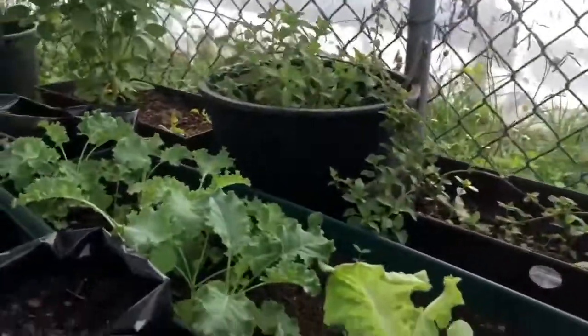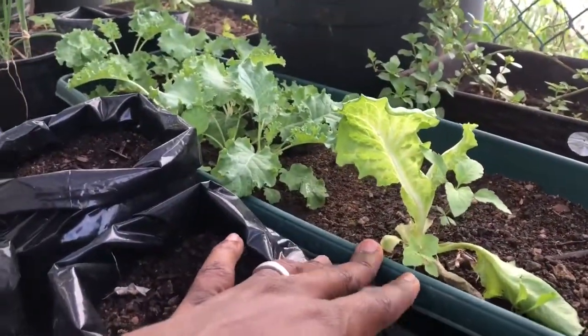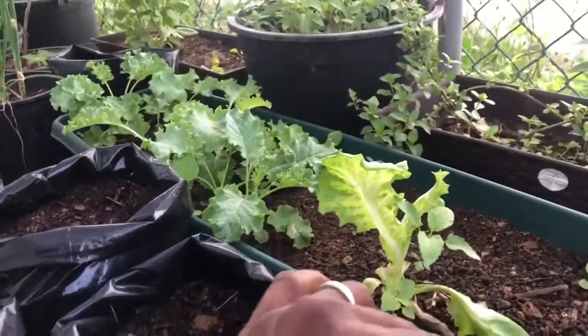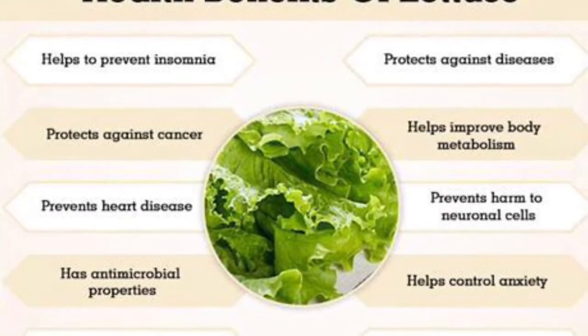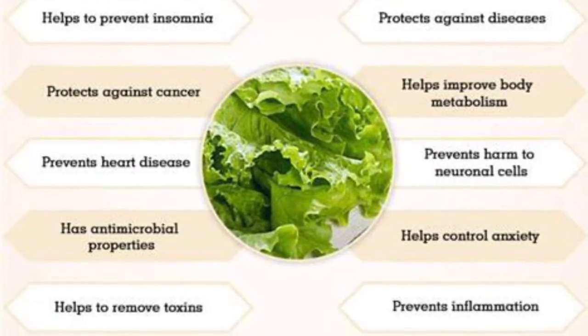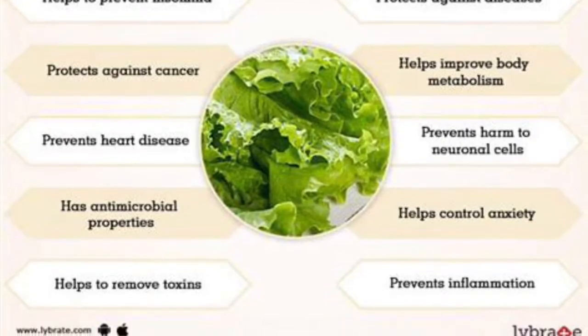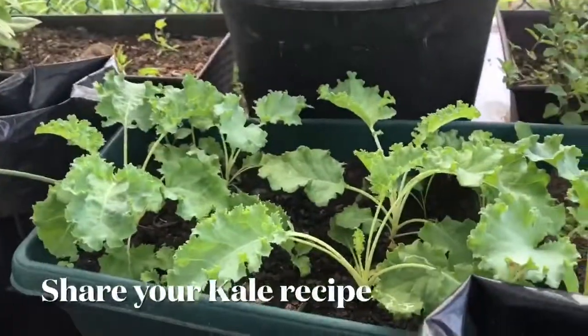Moving over to the lettuce — I actually cut it and tasted it, very lovely. And shooting up again. The kale is doing beautifully.